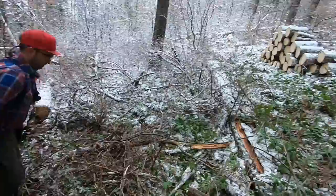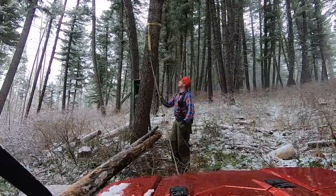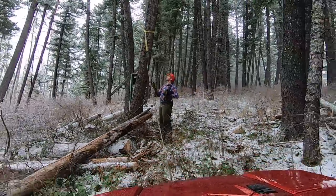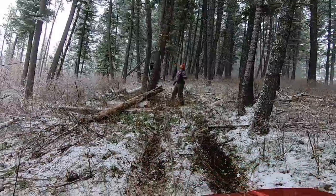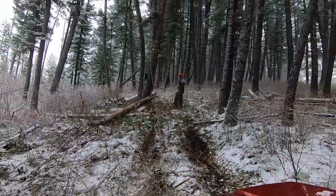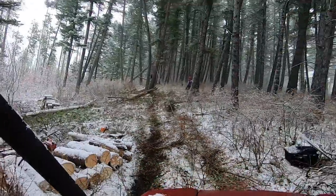If you're harvesting downfall in the backcountry or away from a road, it's handy to rig up a pulley system to help drag the logs closer to the vehicle, to minimize the amount of lifting and hauling you need to do with your own two feet. We basically put a strap around a tree, added a pulley to it, and then used rope to latch onto a log and to a vehicle.